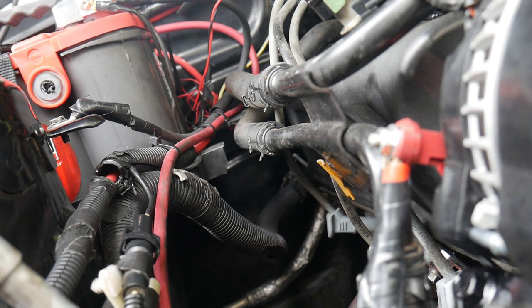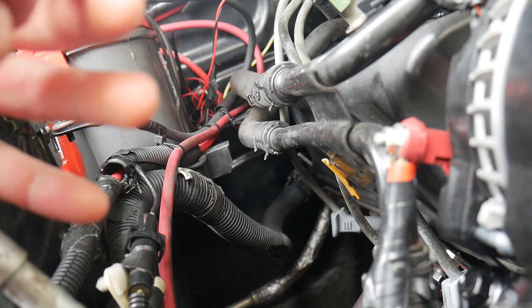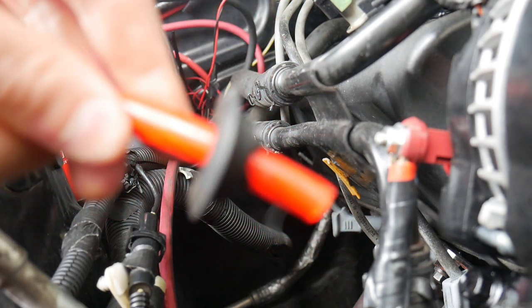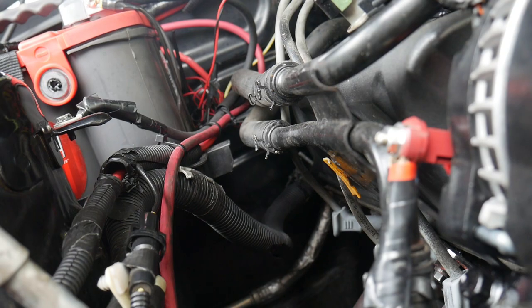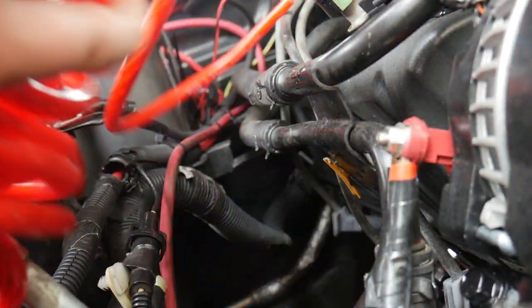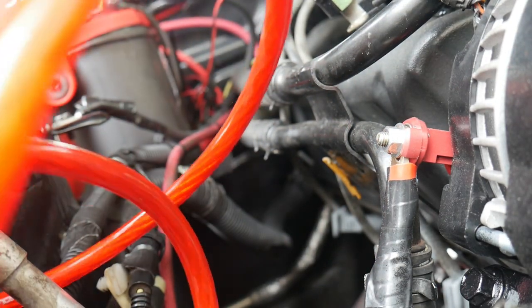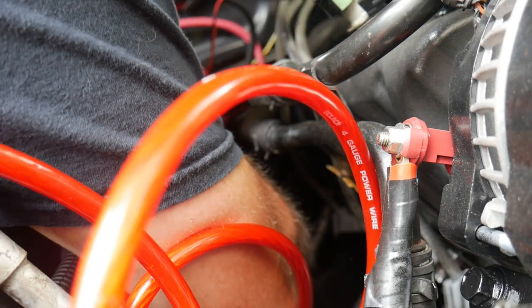Now I'm going to run the positive wire through the split loom. You can put it that way, or you don't have to feed it through — just simply pull down and slide it through, which is very easy. I'm going to do that for a bunch of it, just enough to put it through, and then we'll feed more when we need to. Now going to put it through the firewall just like so.